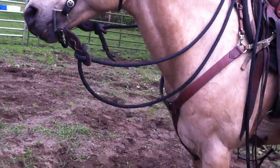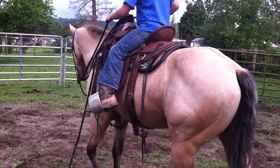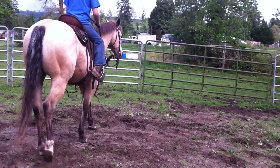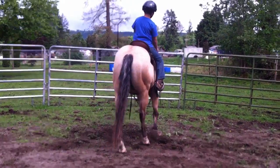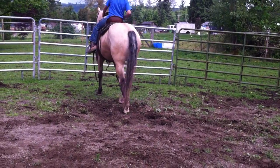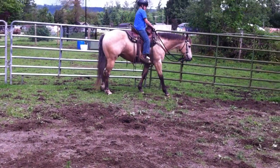Nope. Pull him right. There you go. Give him a tap, tap — with your legs. There you go. Keep your hands down. There you go. Give him some rein. Perfect. Now put his rein straight. There you go.